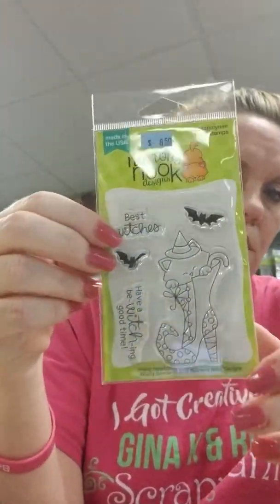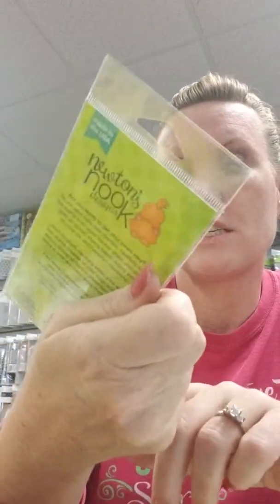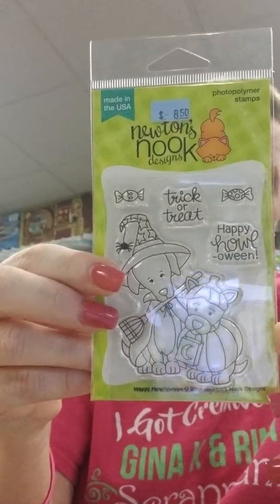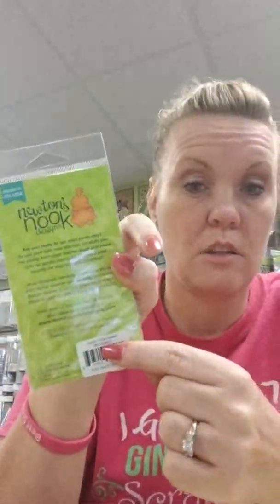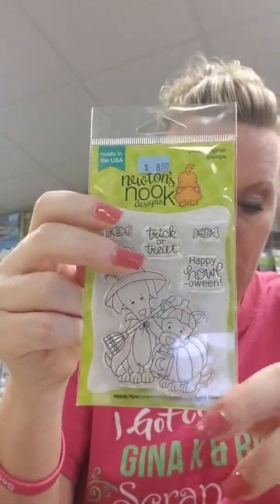Here we have Witchy Newton — a cute little cat hiding in the witch's boot. The sentiments are Best Witches and Have a Bewitching Good Time, plus a couple of cute bats. Next is a fun set of dogs called Howl-o-ween — not Halloween, Howl-o-ween — so if you're looking for that one, search for Howl-o-ween. The sentiments are Trick or Treat and Happy Howl-o-ween.